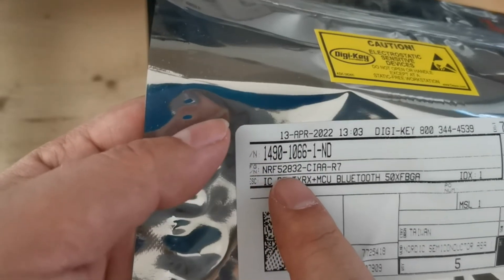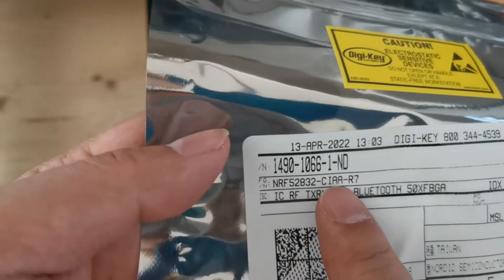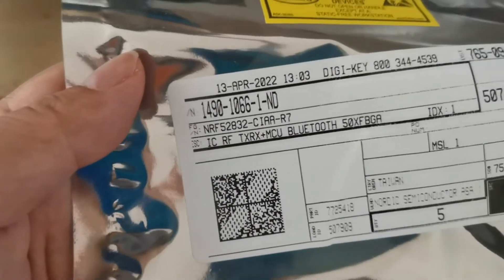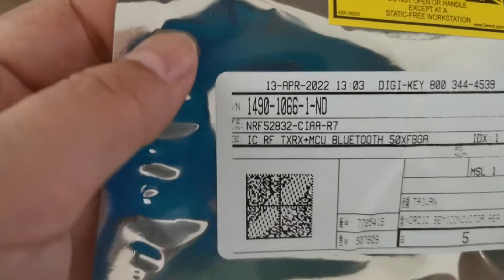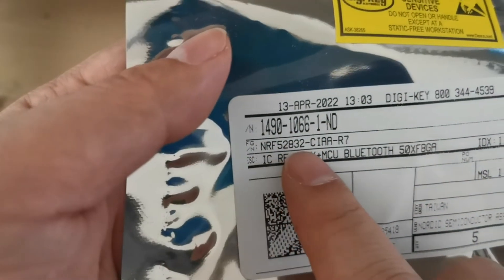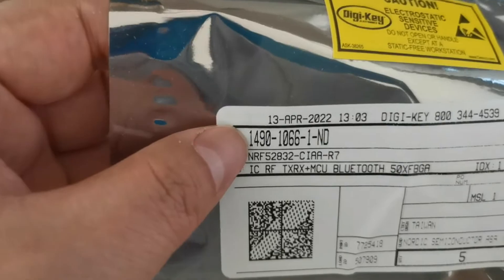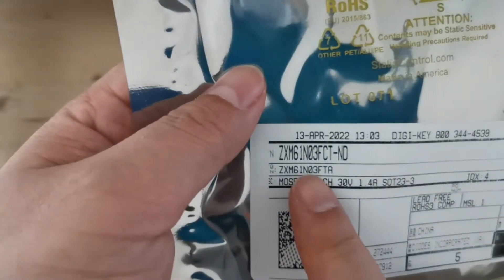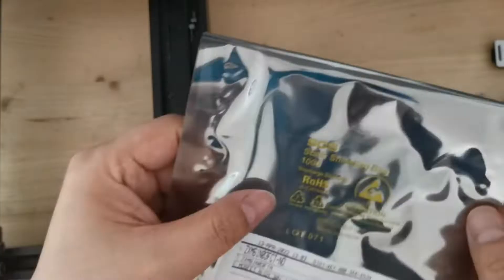This is the Nordic Semiconductor 52832. The reason I want to build my own pick-and-place machine is because these are very small, 0.4mm pitch components. They're quite hard to get — most websites and distributors don't carry them. I found some only at Digi-Key, and I've already ordered some from Mouser but it's still pending. I will try to mount this one into the board. Let's get started.